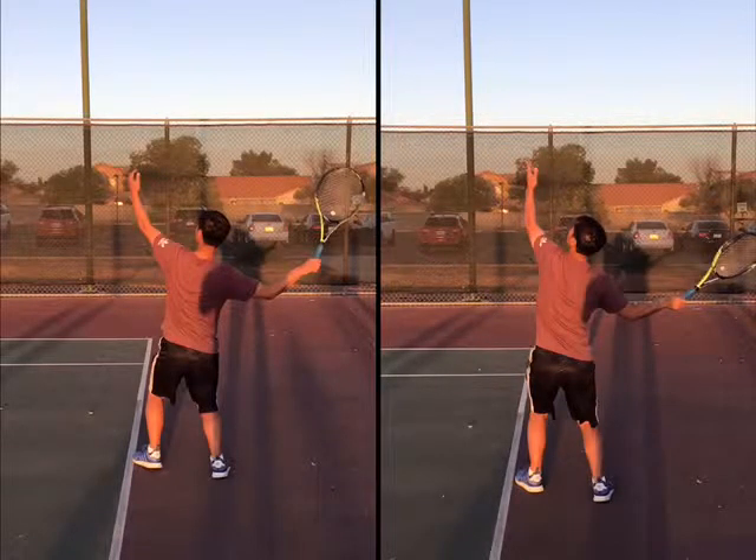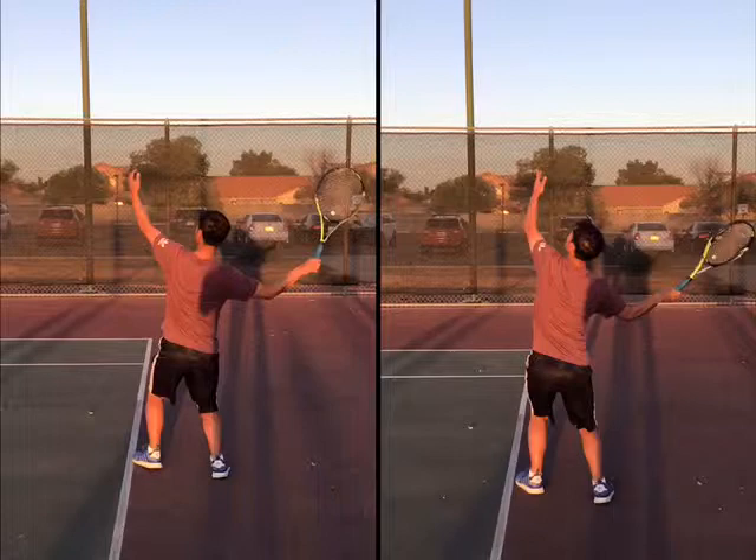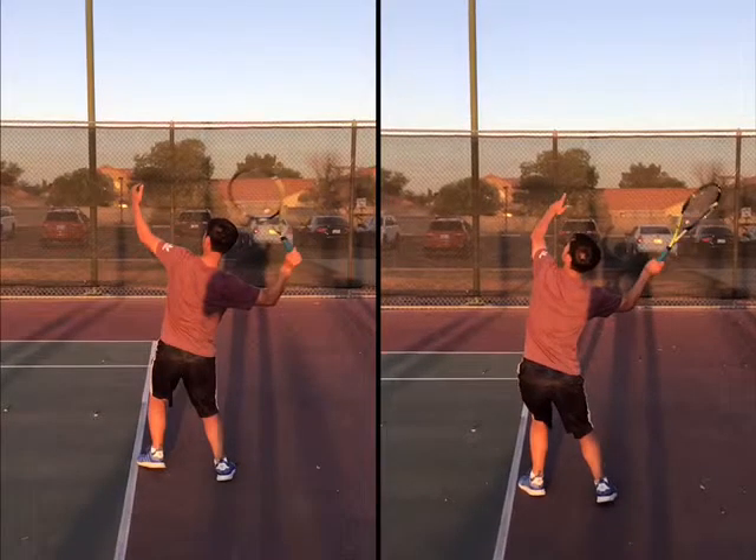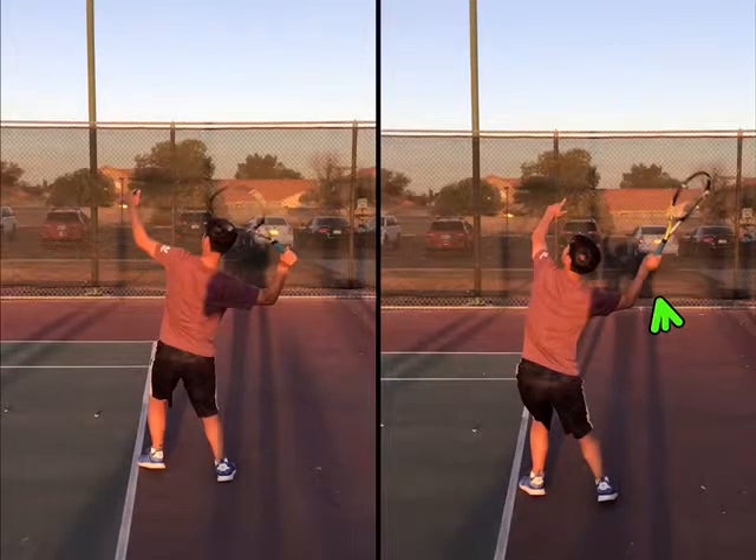You're doing a lot more lifting up. The elbow is automatically down on this one right here. Look at how locked your wrist is — this one is already starting, this one is relaxed, it's starting to turn. Yours is locked.